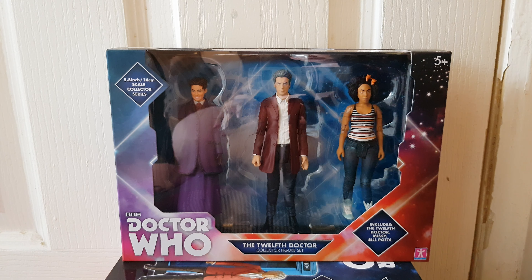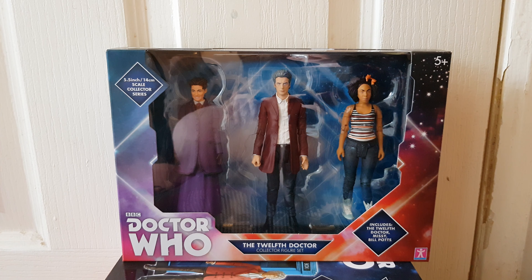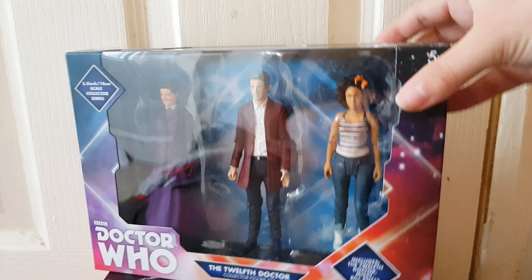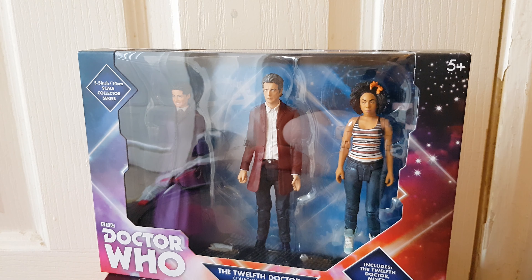Hello YouTubers, today I am going to be reviewing the 12th Doctor set for 2018 from B&M. Here is the next box — if you'd like to know more about these boxes then just watch my review on either the 4th Doctor, the 70s set, or the 3rd Doctor and TARDIS set.